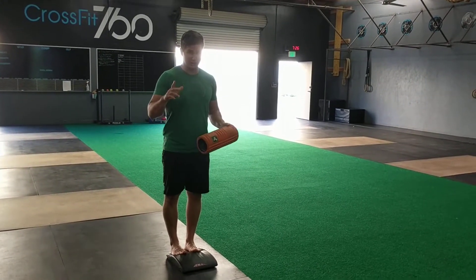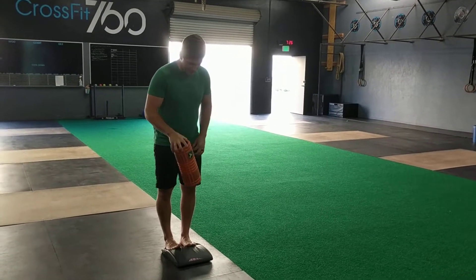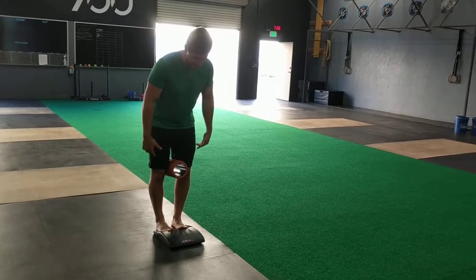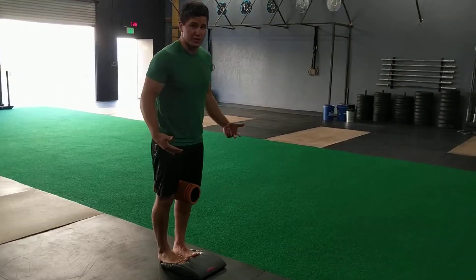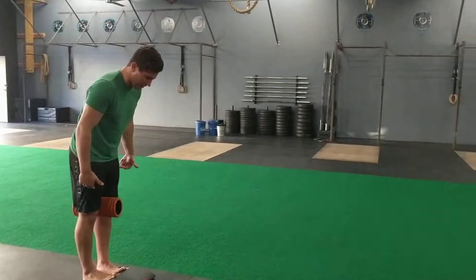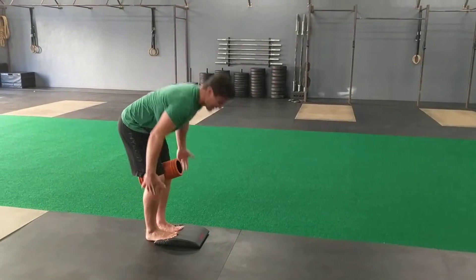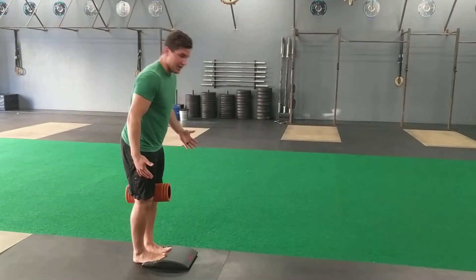The first variation is toes elevated — toes up on something that props them up. The foam roller goes just above the knees and you're going to squeeze it together the whole time. Bend down and touch your toes, bending your knees as much as you need to reach them each time. If you can keep your legs straight, even better. Keep squeezing the roll and do that up and down ten times.